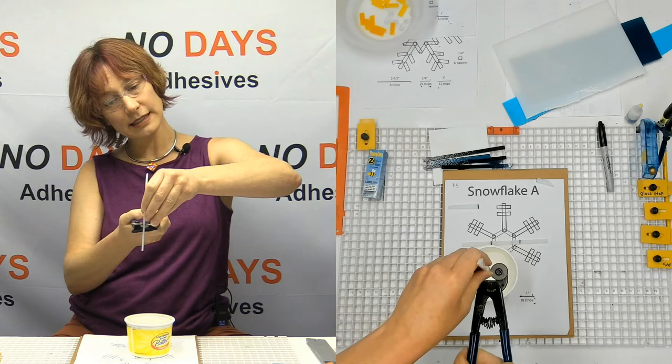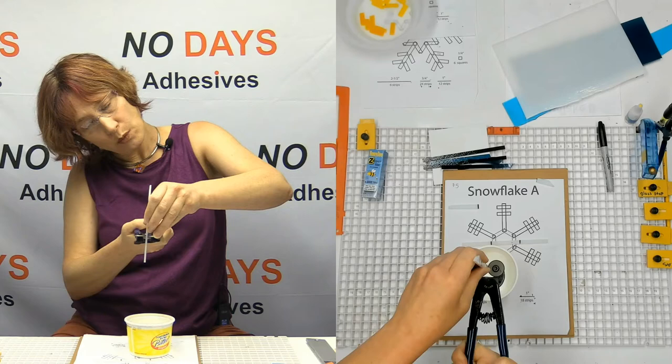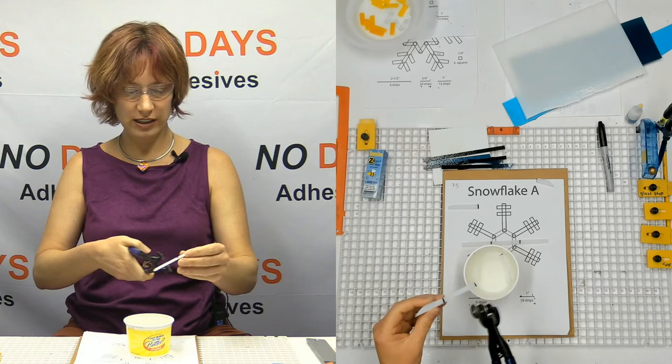After we've got this set up, we're going to take and turn our whole hands and body sideways, go straight down into the tub, and then we can squeeze — and it goes in the tub just where we want it to.